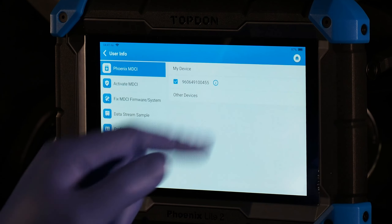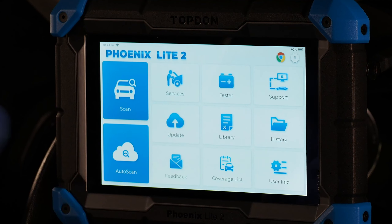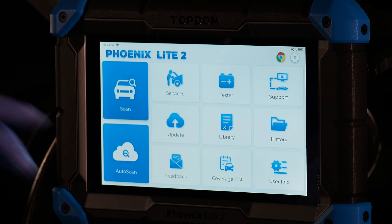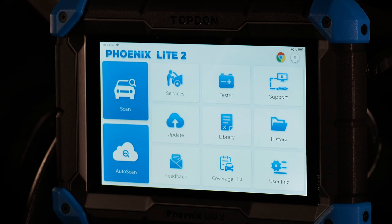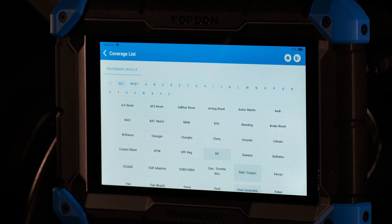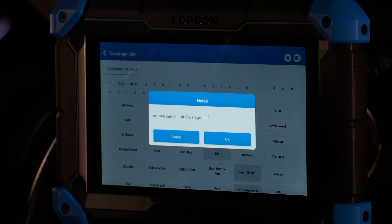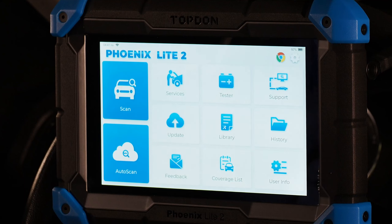You can also shortcut to settings by tapping the gear icon in the top right or the User Info in the bottom right. Coverage list lets you look up whether a specific function is covered by the tool on a given vehicle. You can also view the coverage list on topdon.us.